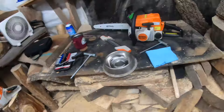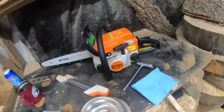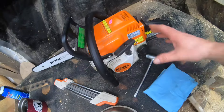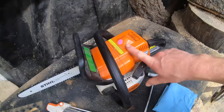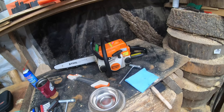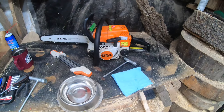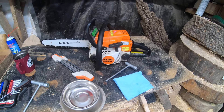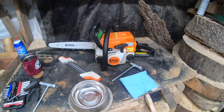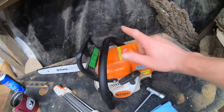Hey everybody, welcome to the channel. Today we're going to be taking a look at a Stihl MS 180C. I got this pretty cheap — I know it's a little bit of an older style, but $75 at a garage sale. They had posted it on Facebook Marketplace, so I went over and got it. They said the saw ran but there was an issue with the oiler — really no big deal, I'll take a gamble for 75 bucks.